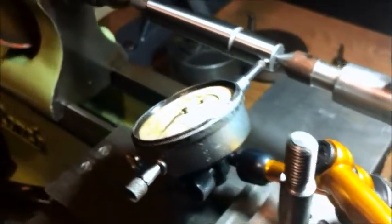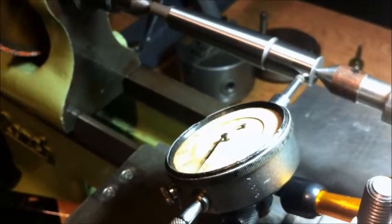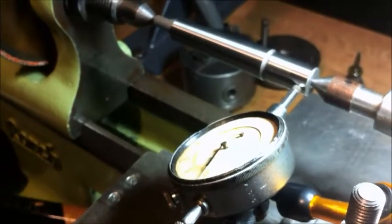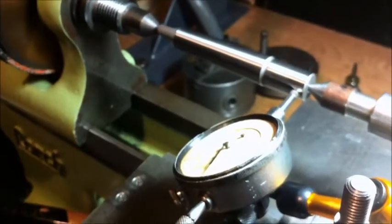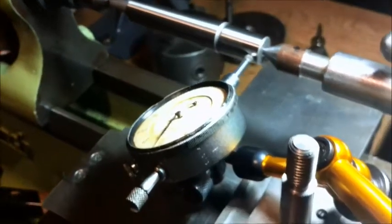Next job is to set the new arbor up between centres with a carrier — put the carrier plate on — and get ready to do some machining. See you.